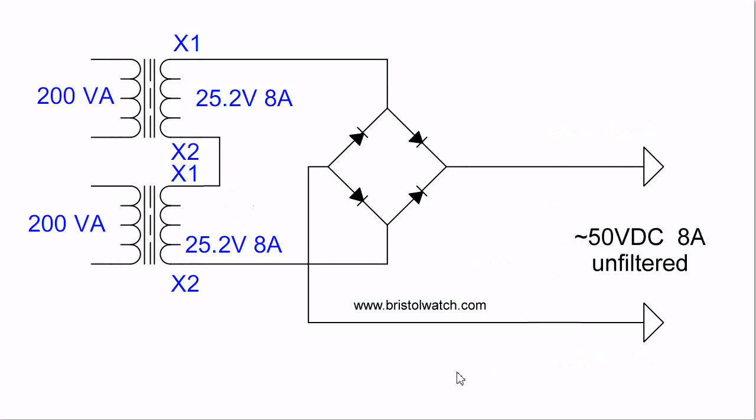Finally, I remove the common ground and remove both filter capacitors. In this case, remember each of the transformers is still 8 amps. My output would be a pulsating DC at 120 Hz full-wave — 50 volts DC at 8 amps, unfiltered.